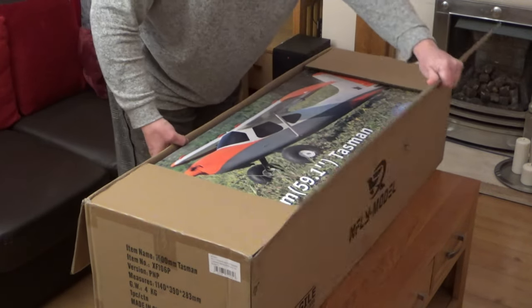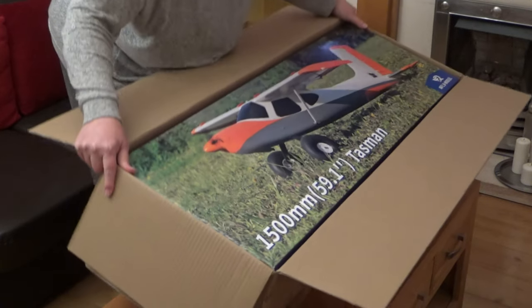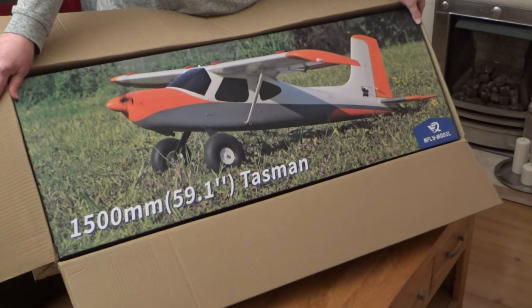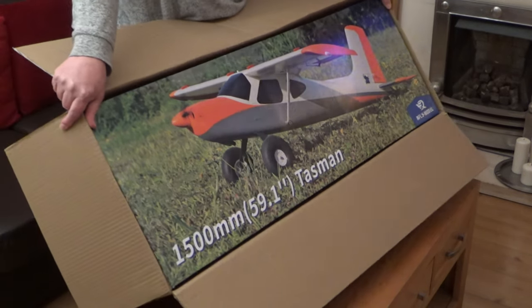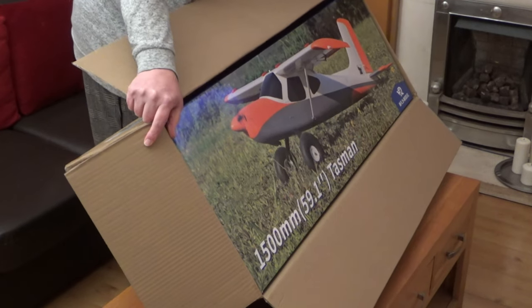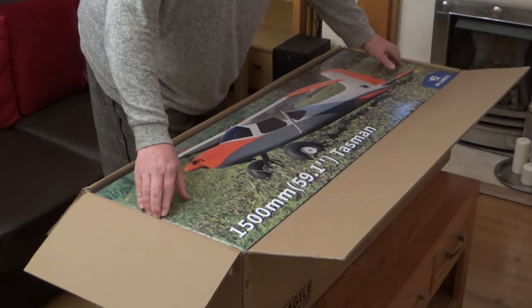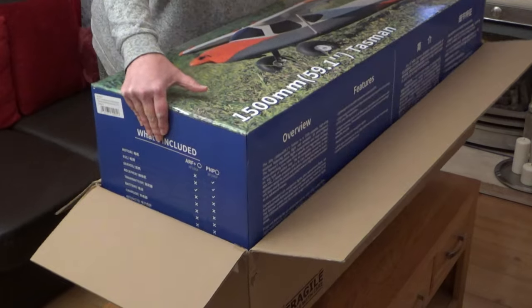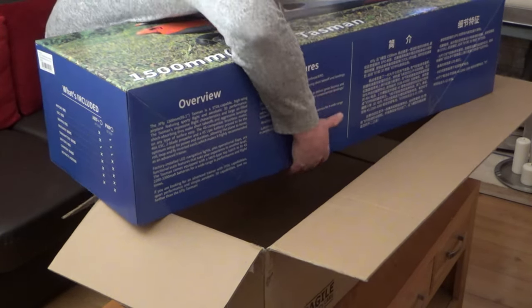I can see what it is and I'm sure you can now — look at that! This is the X-fly 1500mm — so one and a half metre wingspan — Tasman. It's like a STOL plane, so I can fly it like I stole it. Let's get the box out of the way.